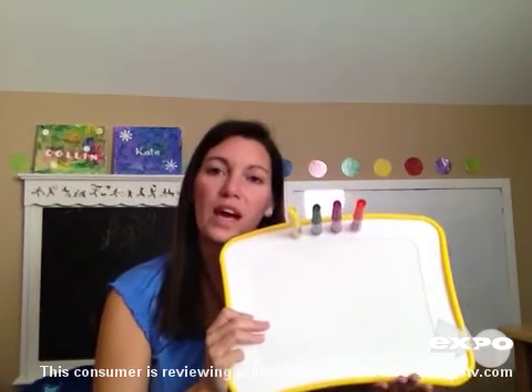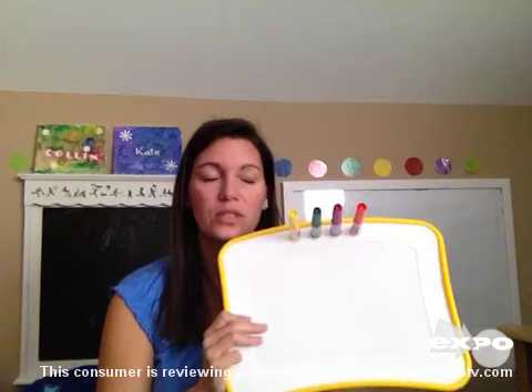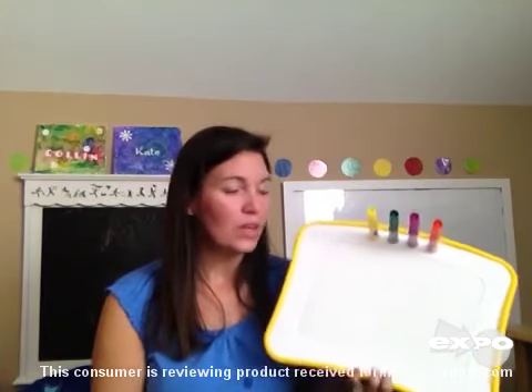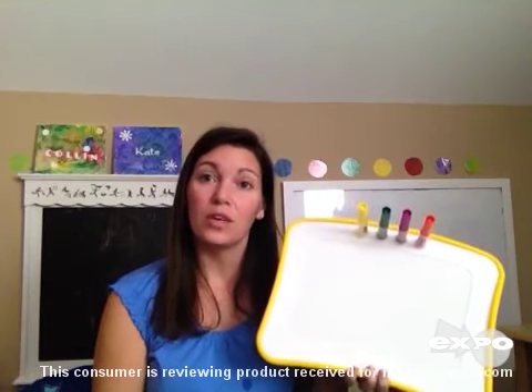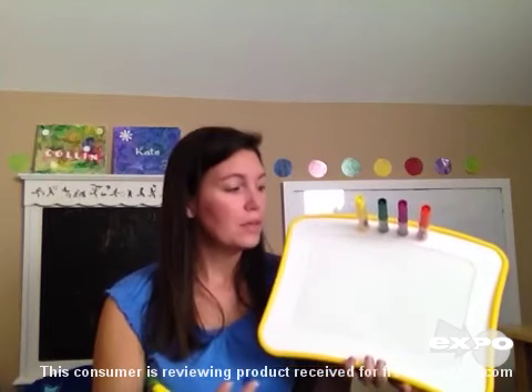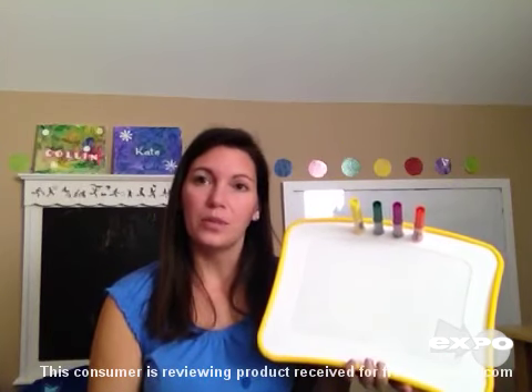The whiteboards, for now, are what we typically use, where you just take a marker, draw on it, and erase it — there's not a third step with the wet marker and then waiting for it to dry. So unfortunately, with this Crayola Doodle Magic product, it was a little bit disappointing. I would like to see the colors become more vibrant and for it to be more user-friendly for young children.